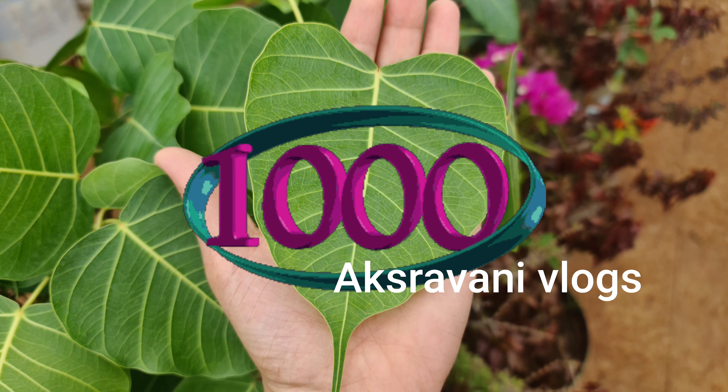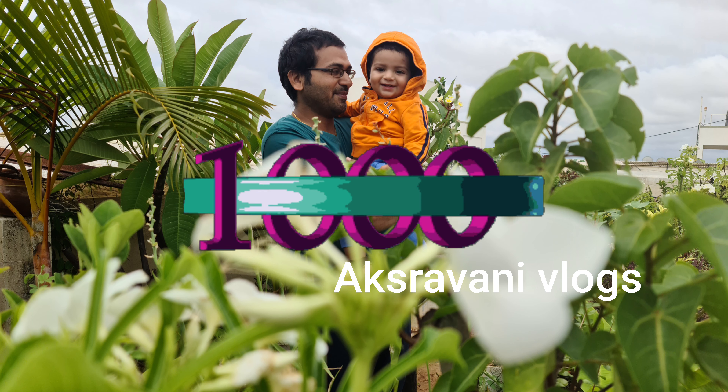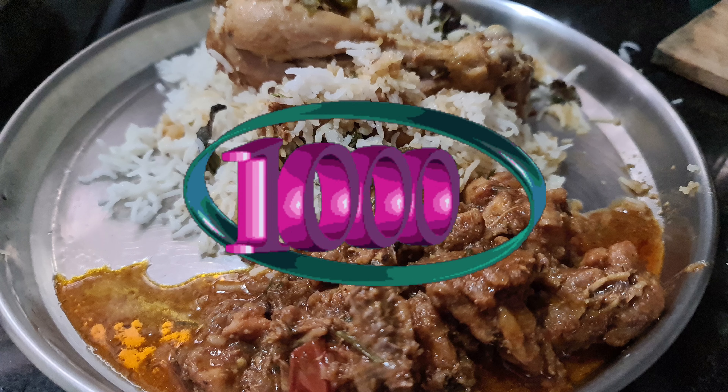Hello friends, welcome to AKH Ravani Vlogs. Thank you so much. I am very happy to have 1K subscribers.